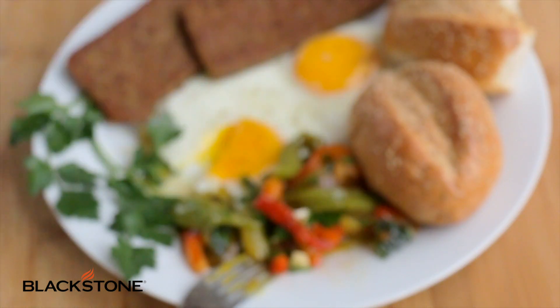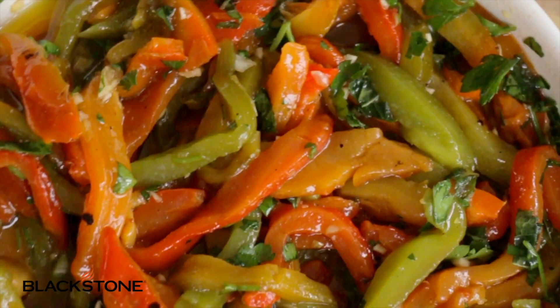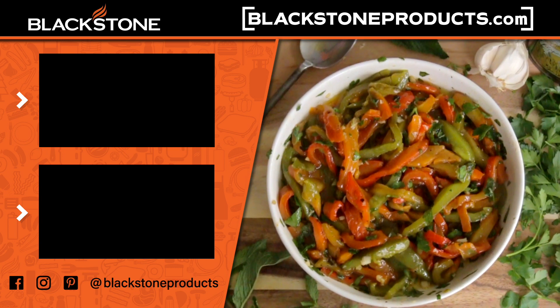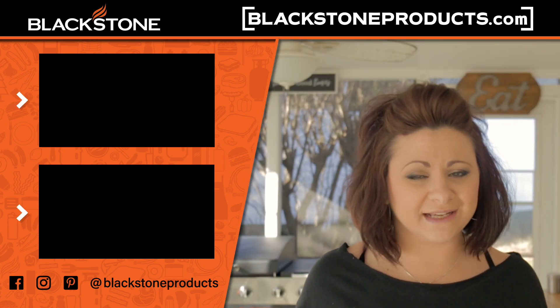I hope you try these. I hope you enjoy them. I hope you make them — do them, make them, enjoy them. For more recipes, be sure to visit us on BlackstoneProducts.com. I'm Blackstone Betty and I will see you in the next video.